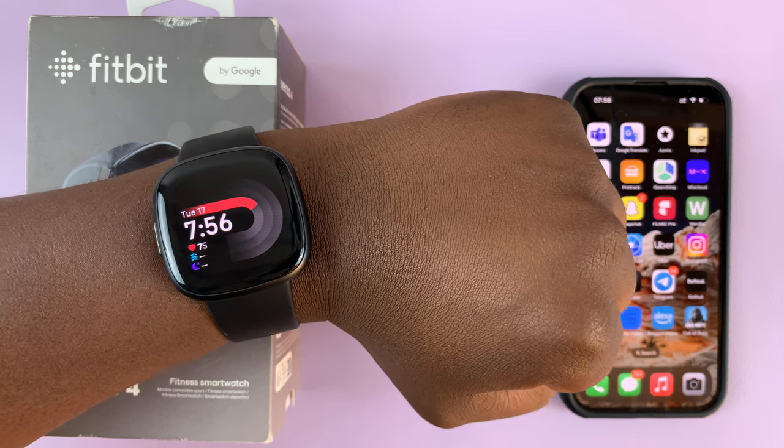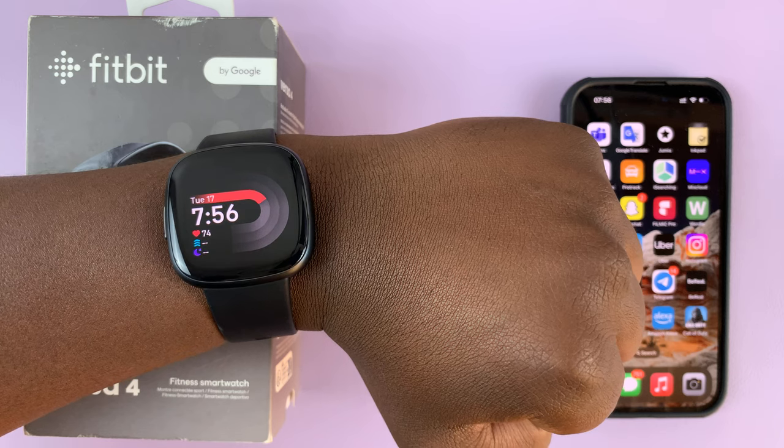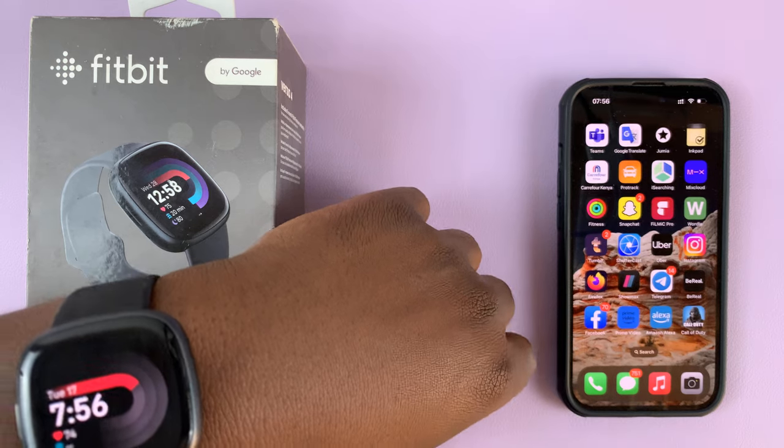So in today's tech tip, I'll be showing you how to change the watch face on your Fitbit Versa 4. To do this, you'll need to use the app on your phone.